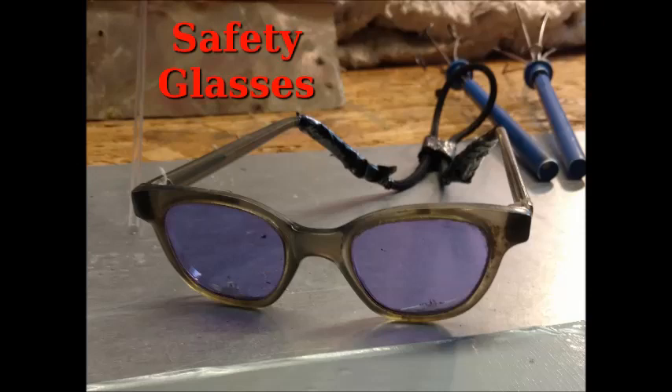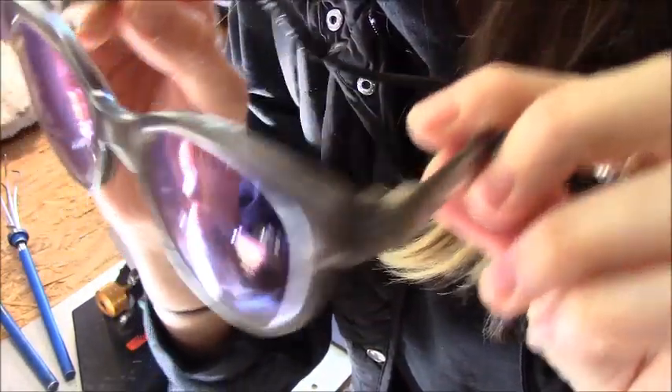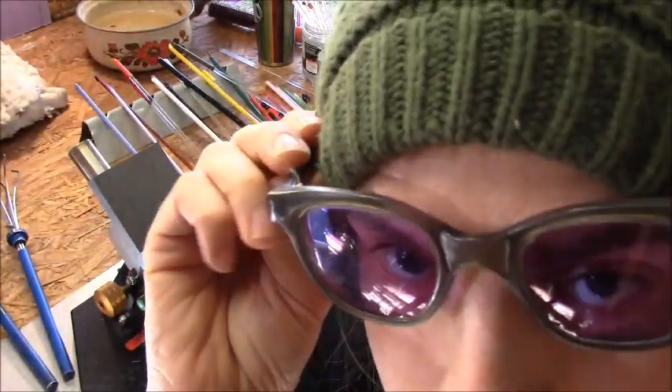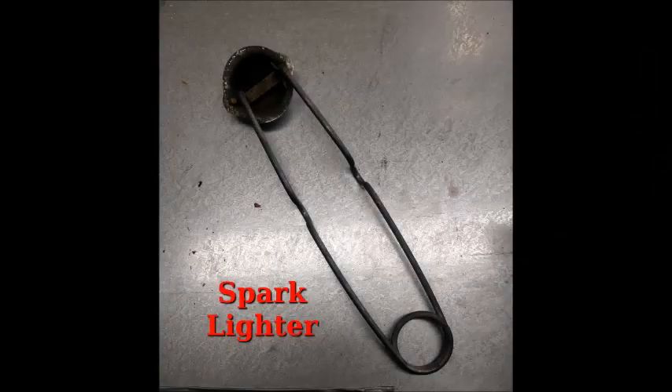Safety glasses should be next on your list. You most definitely need a pair of these to save your precious eyeballs. The ones I have here that I work with are pretty good to start off with. If you're doing heavier stuff, get a darker shade, but protect your eyes. This is a spark lighter to light your torch.